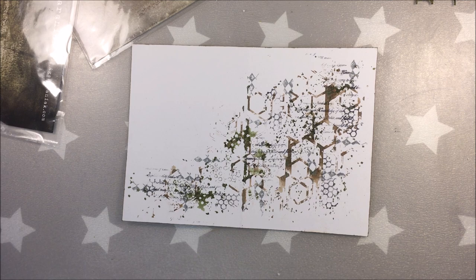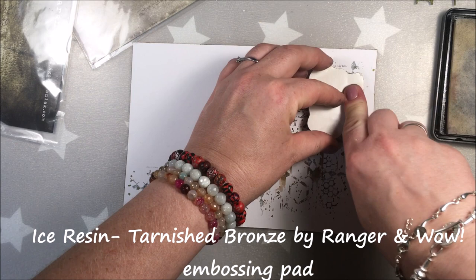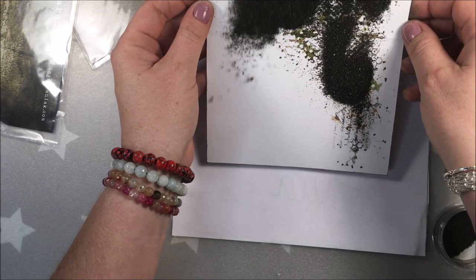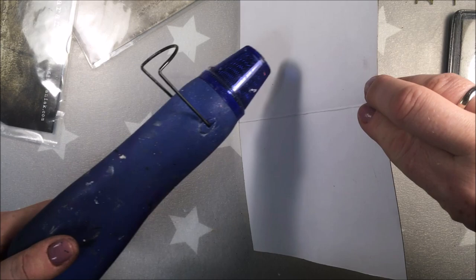Here is the stamp from Carabelle Studio — it's a texture mini damier stamp. And I will be embossing it, but not with regular embossing powder, but with iced enamels by Ranger. It's tarnished bronze. This one has more texture to it — it's not flat at all. Embossing powders are not flat, but this one has still more texture. It has small pieces of kind of stones. It's actually used more for jewelry, but it works fine with embossing powder. And you dry it exactly like you would dry embossing powder.